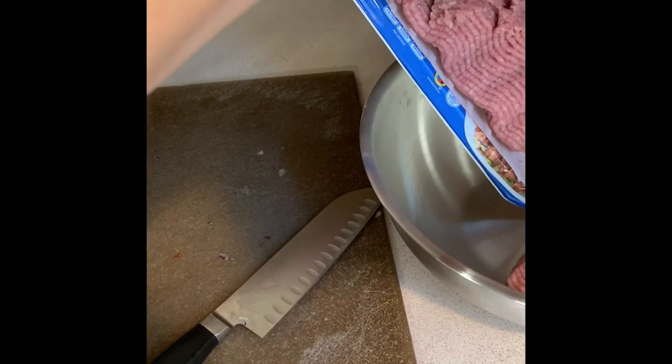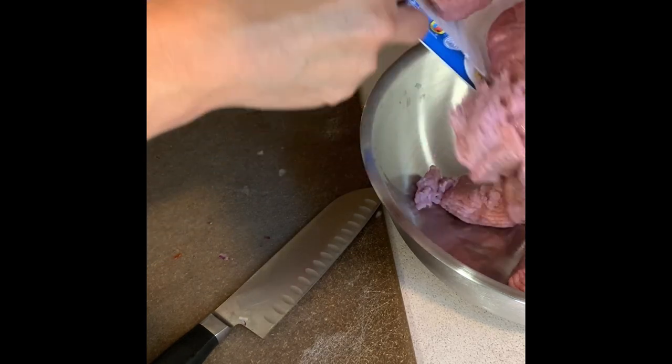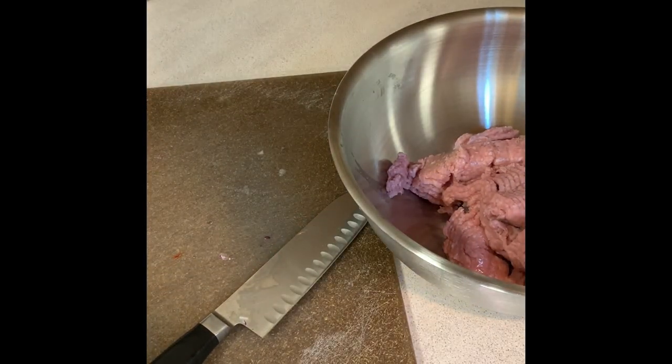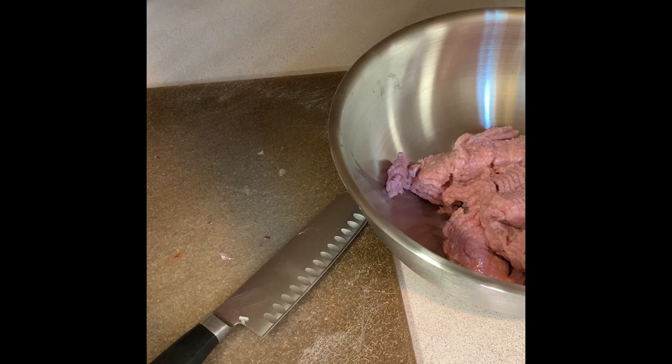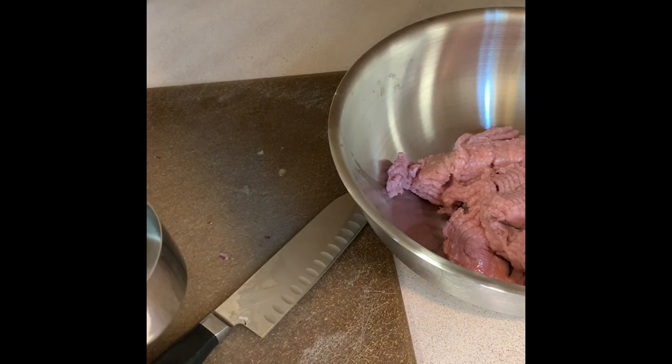Next I'm making some honey sriracha glazed meatballs to have for lunches throughout the week. I'm doing this as a meal prep so that we have it ready in the fridge, and I'll leave the recipe in the description down below. Right now I'm just making the meatballs — it's just going to be some ground turkey, breadcrumbs, two eggs, and then some green onions, garlic powder, salt, and pepper.